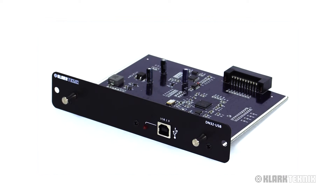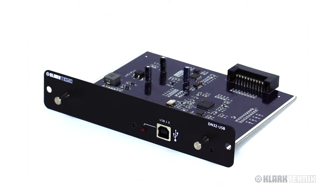Hey everybody, I'm Eric from Clark Technic — thanks for joining me here at Music Studios. Today I've got some awesome information about our expansion modules available for the M32 and X32 family of digital consoles, but in this video I'm going to focus on the DN32 USB, which comes stock and standard straight out of the box on your M32. Lots of great features — let's talk about it.